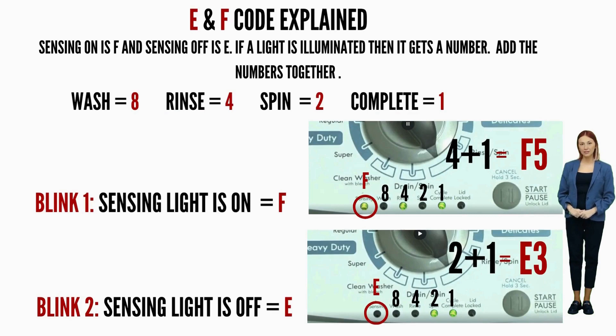Then each line after that, put: Wash equals 8, Rinse equals 4, Spin equals 2, Cycle complete equals 1. Then write down the numbers corresponding to the lights that are on as they flash, add the numbers together for each code individually, and put the correct letter in front of it.